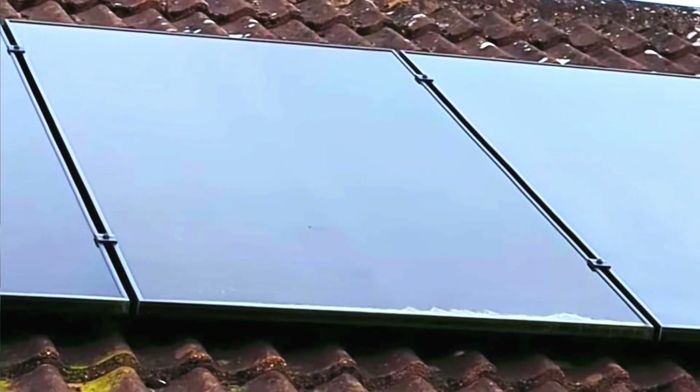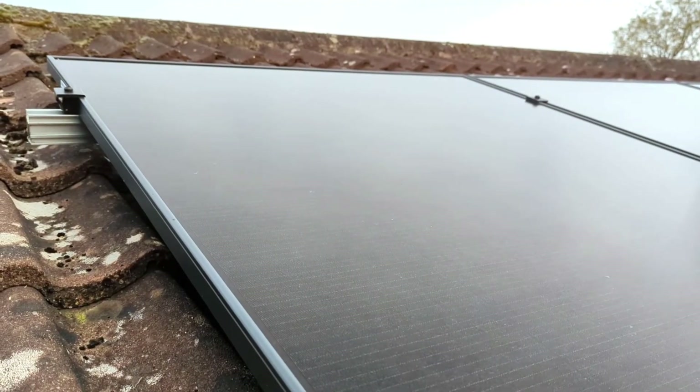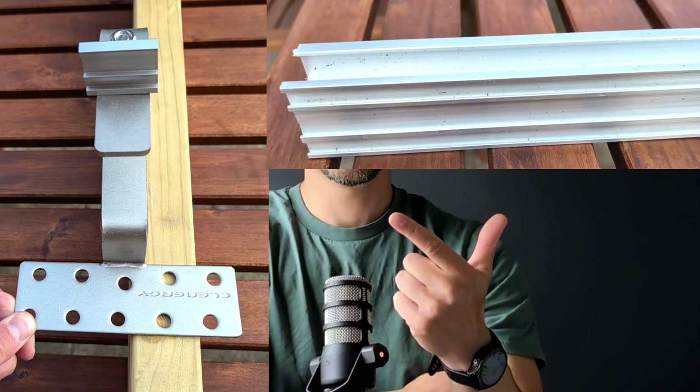Now that we have some insurance, let's get to work. What holds the solar panels fixed to the roof? Solar panels float above your roof and don't rest on the tiles. To achieve this we use a mounting system. Most of these systems contain at least three key components: roof hooks, rails, and clips.